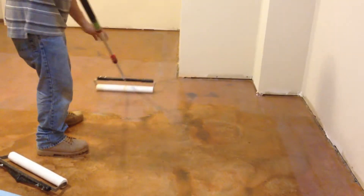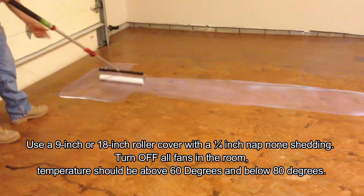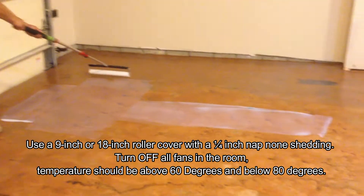We trim the edge first — that is the first thing for the whole floor — and then we focus on doing the rest of the floor without having to worry about getting to the edges with a roller. One of the key things with the roller is that we like to work in four square-foot wide areas to make sure we roll the product evenly.